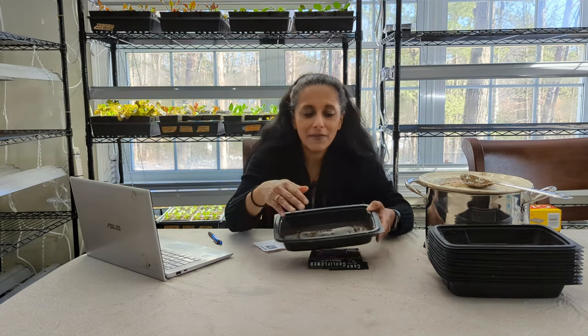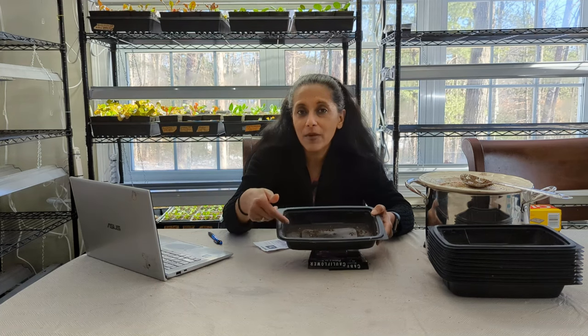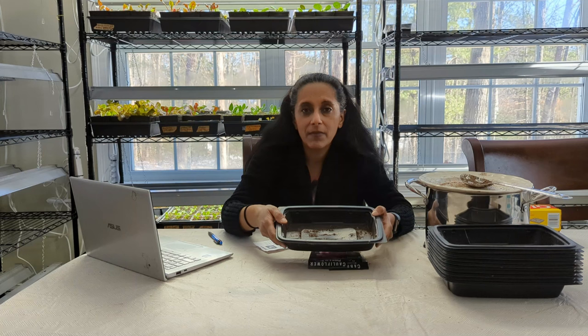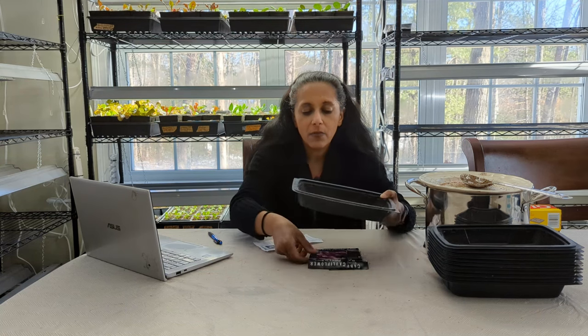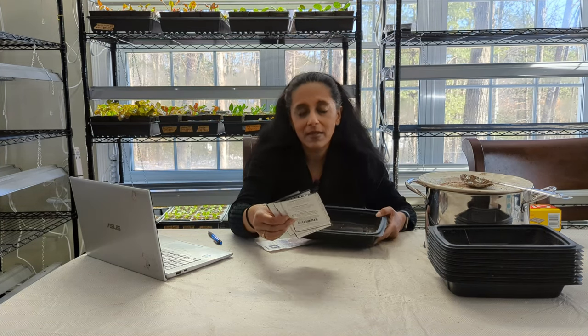One thing I like about doing it this way is only the seeds that want to germinate will germinate. The seeds that don't want to germinate, I'll never see them show up in here. So I'm only going to prick out the ones that I see. Also, I like that this method doesn't take up a lot of room. I can put this right on a heat mat and put a bunch of other trays just like this alongside it — whereas if I tried to put them all in six packs, they wouldn't fit.